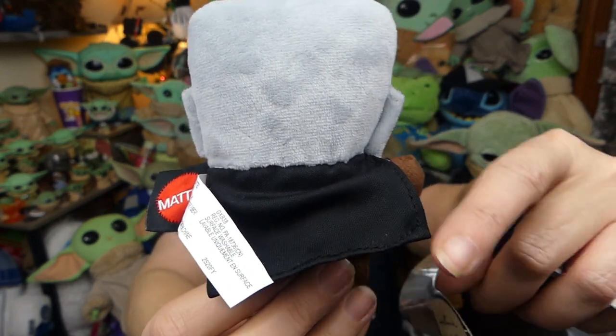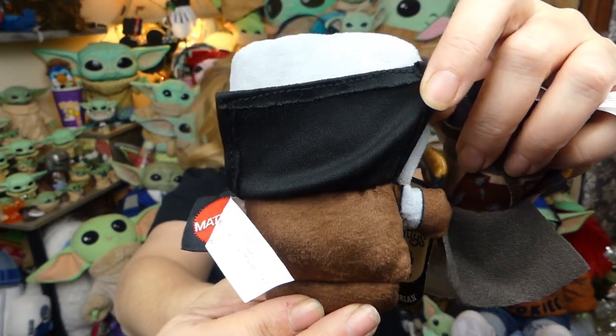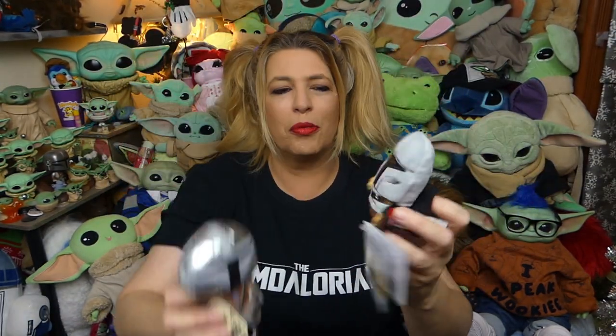The back of the Hallmark one is just plain — a plain gray plush. It does have his cape, but lift that up and it's just plain brown on the background. So detail-wise guys I think Hallmark wins. But I think I like the square head on the Mattel one and its details.